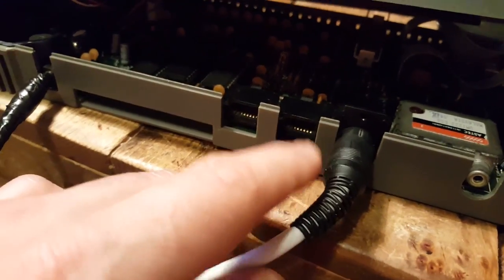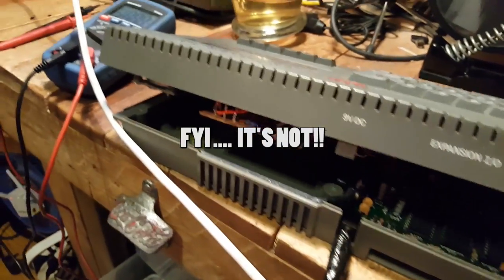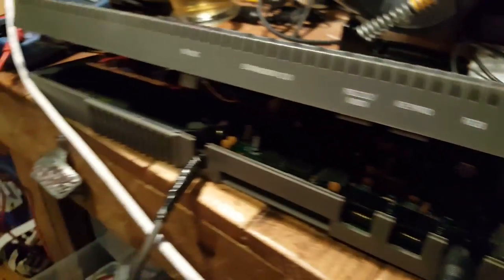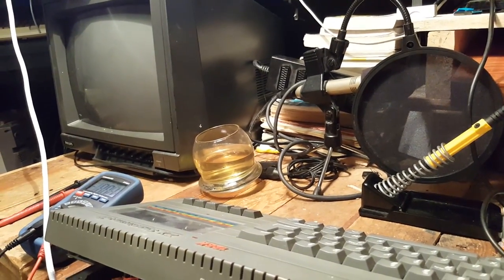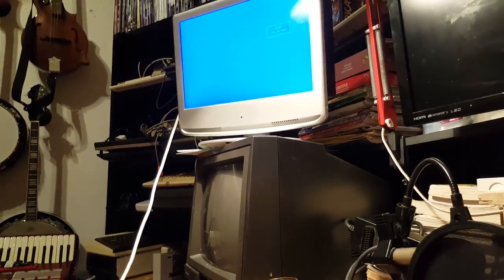Everything is sort of precariously plugged back in. I'm using my old MSX RGB cable, which I'm not sure is right, but we'll see. I assume it's RGB but there could be small differences — especially in the sync. I also wanted to check the reset button here, which is just a push button. I've got it plugged into the monitor up there since the bottom one is giving me grief. Let's plug everything in and see if it works.